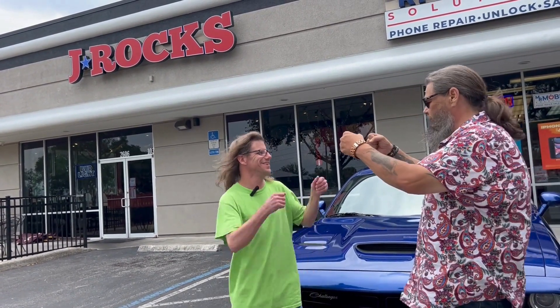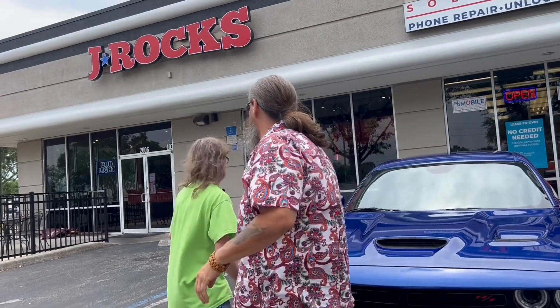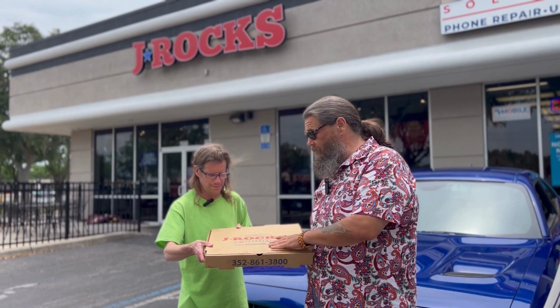All right, what are you looking for? Pizza! Pizza, let's do it, my friend, let's do it. All right. Well, here we are, we're out with J-ROCKS.